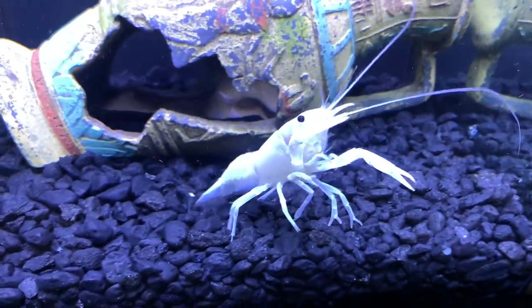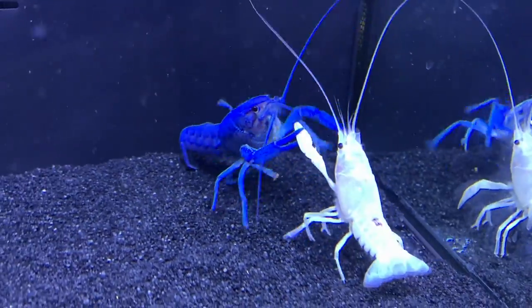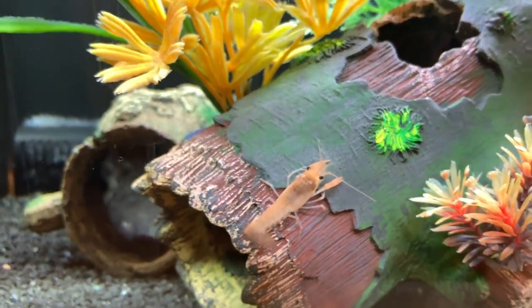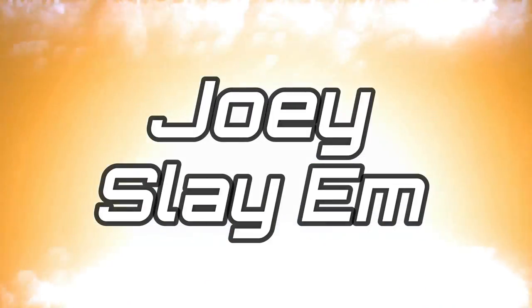Blue to white lobster battle! Check them out guys, our beautiful red lobster babies are getting big. What's going on buddy, you're doing good.